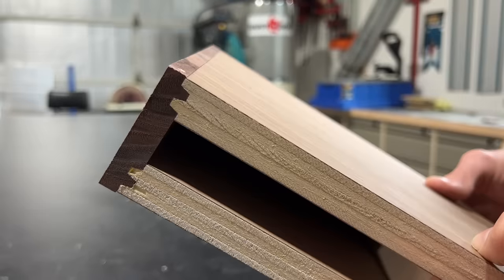I just came up with a new way to build floating shelves, and I'm pretty excited about it. I'm going to show you exactly how I do it, but first let me explain how I got here.